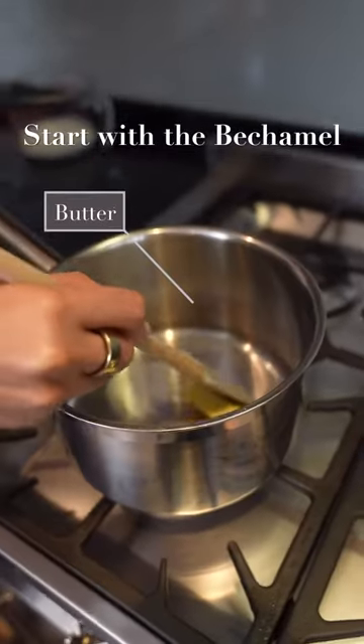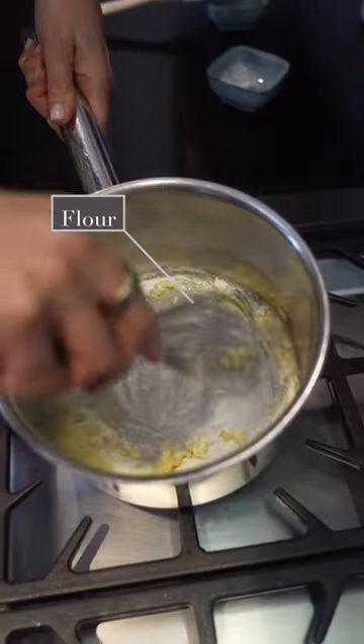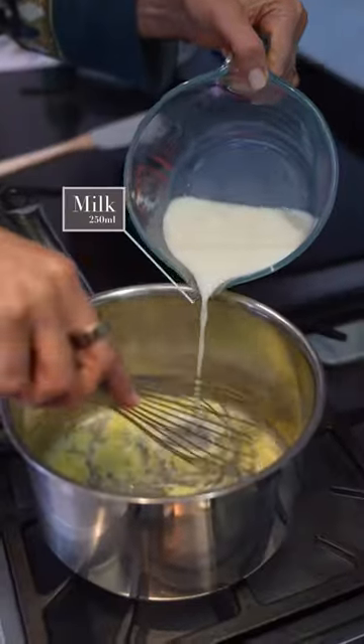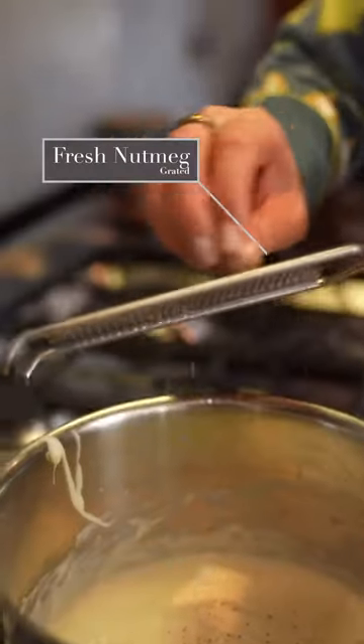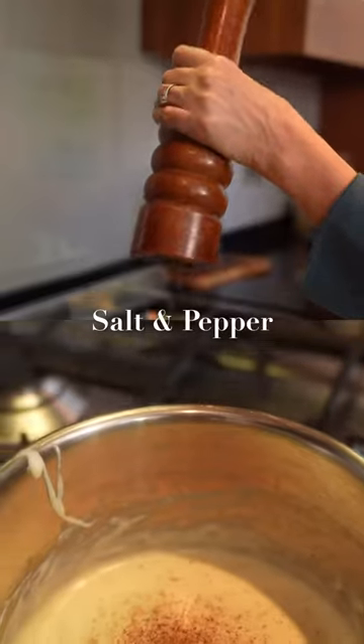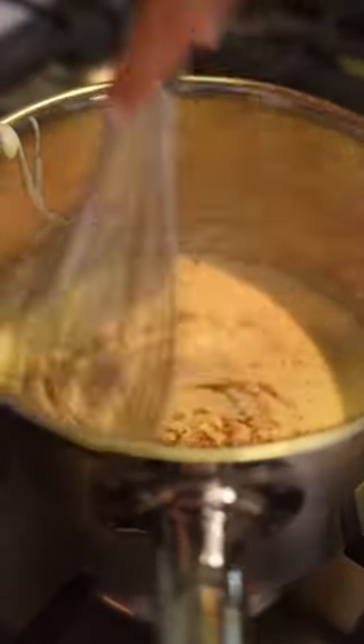Start with your béchamel sauce. Melt your butter in a pan, then add your flour and whisk these ingredients together. Then start adding your milk slowly until you have a thick, smooth sauce. Season to taste with some fresh nutmeg, some salt and pepper, and of course some Dijon mustard.